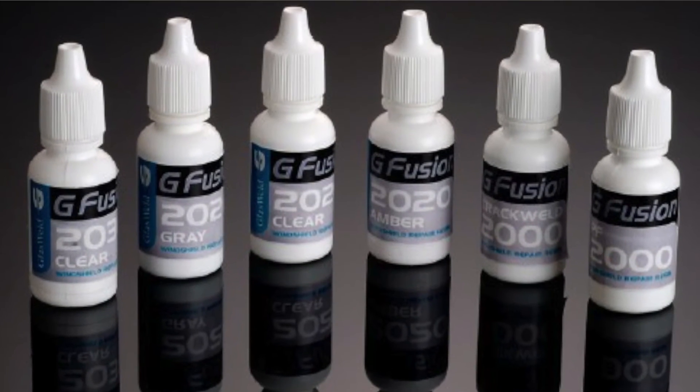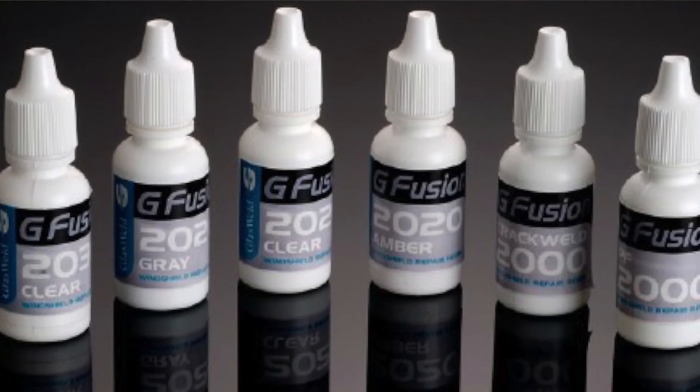To answer that question, let's analyze the science of windshield repair resin. Windshield repair resin uses photo initiators to begin the hardening process. What that means is when a very specific bandwidth of UV light comes in contact with the resin, it begins to harden and bond to the surface around it. But at that same time, something else occurs — the resin begins to shrink just slightly.